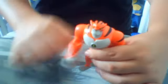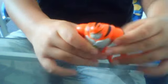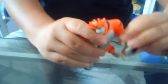Articulations: this arms can move 360, and elbow joints. Legs can move back and forth, and knee joints. And the head can move 360 degrees.